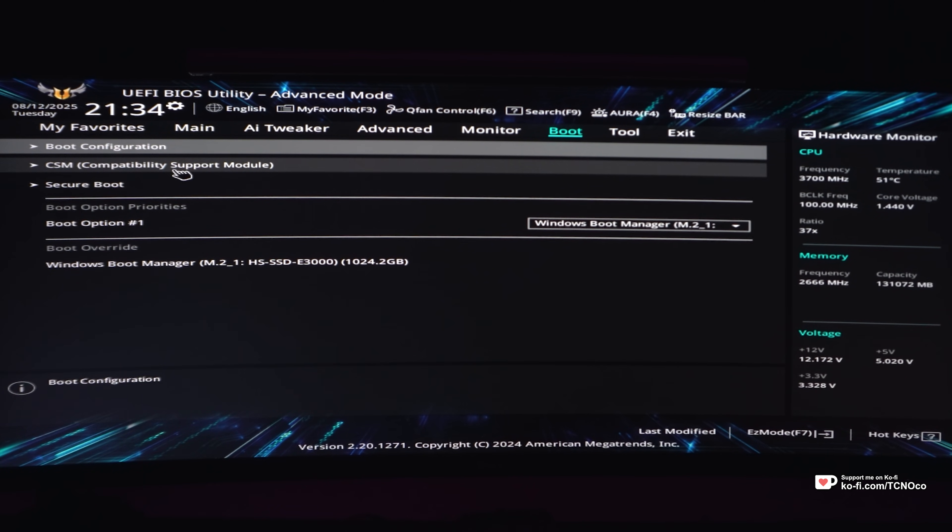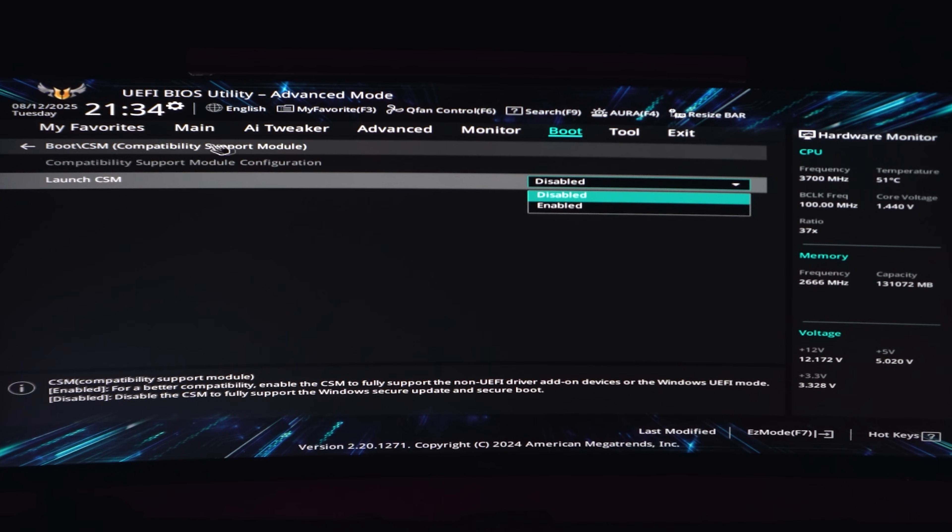Here, under CSM (Compatibility Support Module), you'll find Launch CSM. Change this from Enabled to Disabled to turn on UEFI mode.